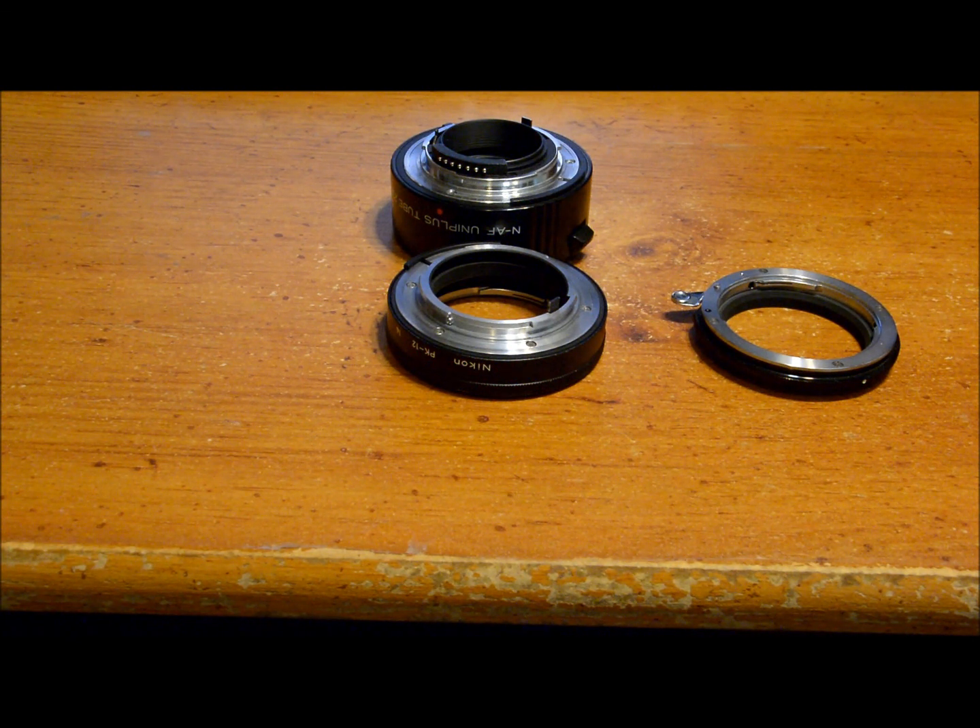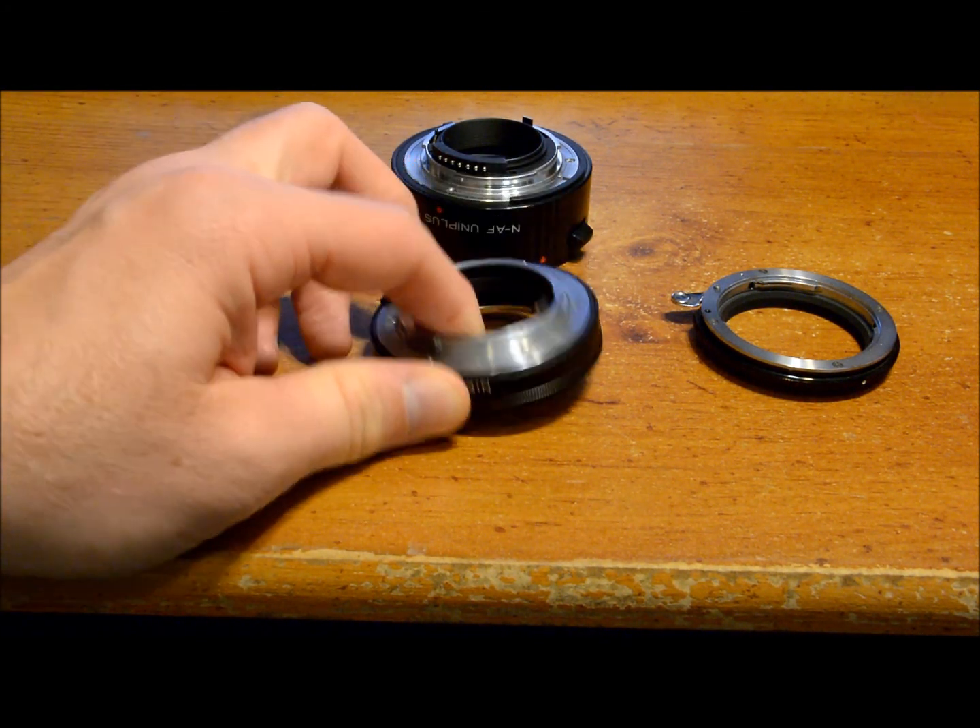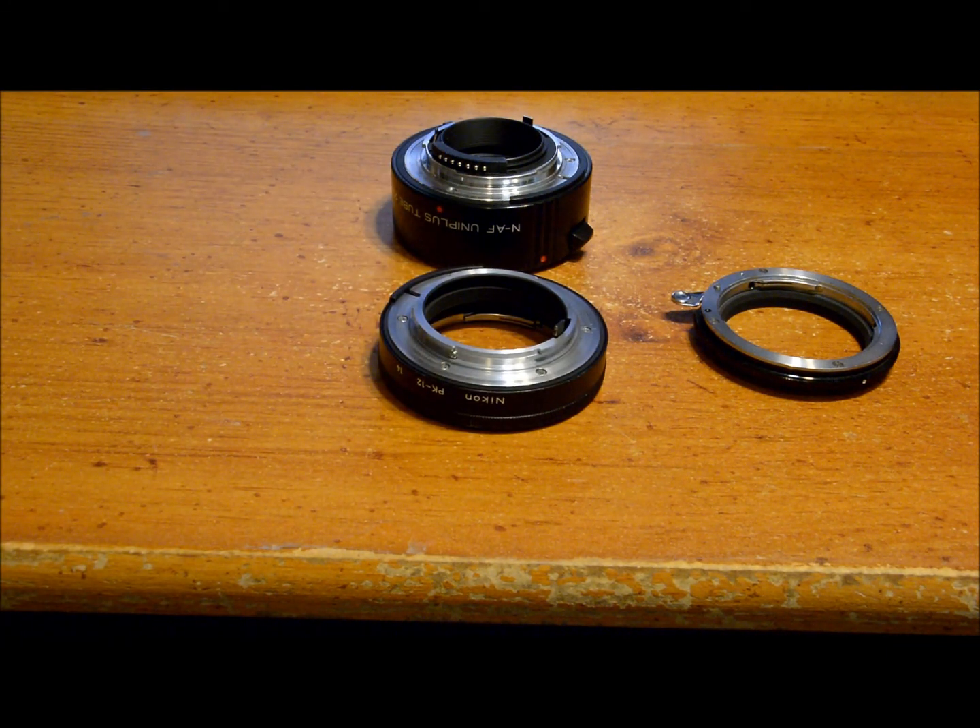What kind of camera bodies can you use these tubes with? You can use any camera body. If you're using the old PK series Nikon tubes with an entry-level body like a D3200, D3300, D5200, D5300, or D5500, there's not going to be any kind of metering. You will have to put the camera in manual exposure mode and set the shutter and f-stop either by using a handheld light meter or guessing. There will be no metering — you can't use any auto exposure mode.